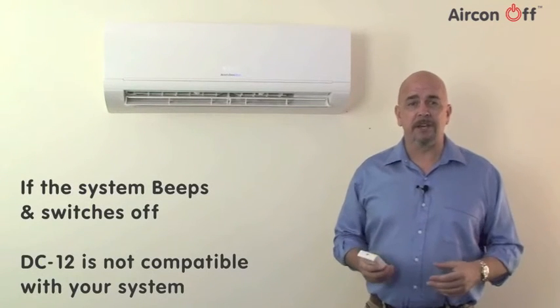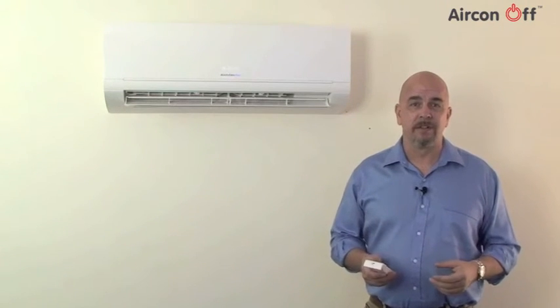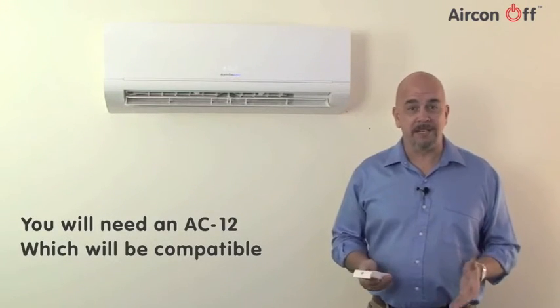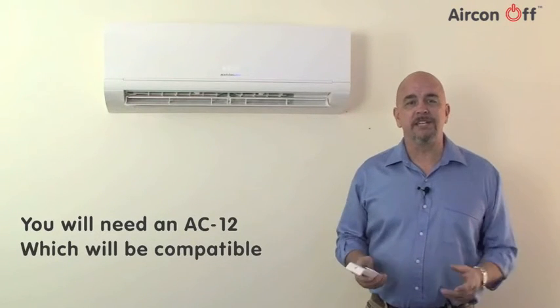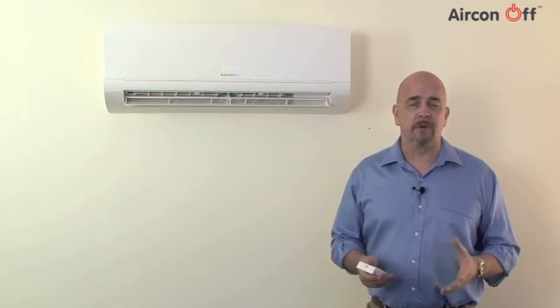If, however, the air conditioner unit beeps and switches off, then your air conditioner isn't compatible with the DC-12. But it will be compatible with the AC-12. This is because the AC-12 version is mains powered and will work with all air conditioning systems operated by remote control.